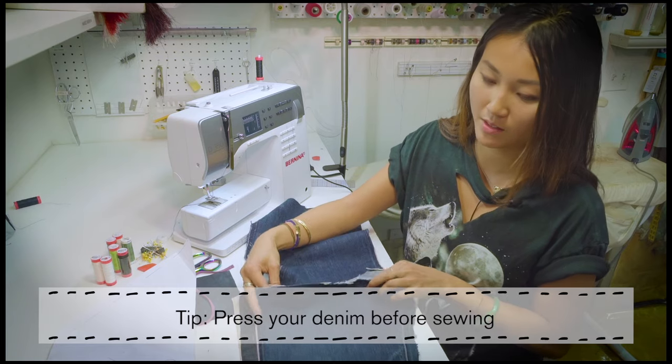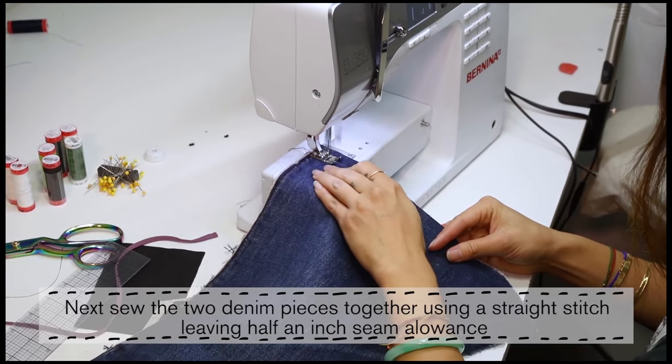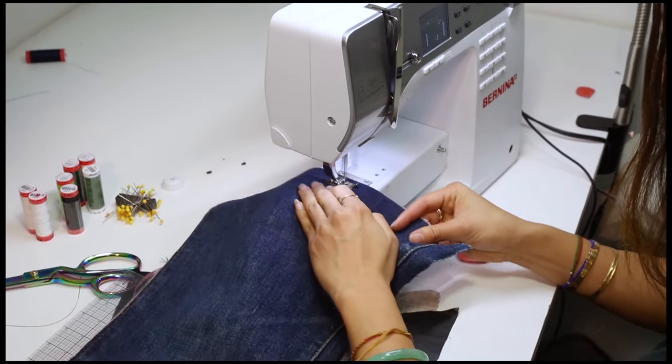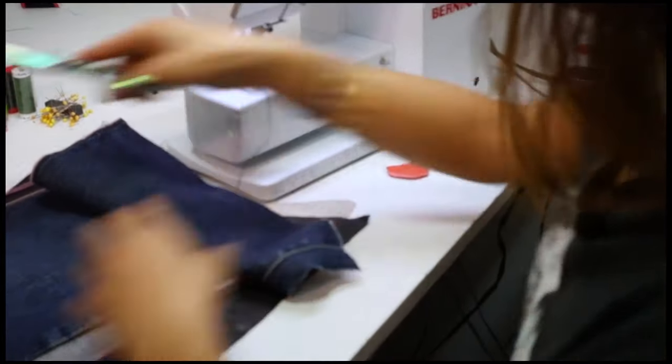I've seam ripped the leg out and pressed them. I'm just going to sew them together using a straight stitch, leaving half an inch seam allowance. Try to pick your largest denim scraps so that your clutch will come out less collaged or patchy — but hey, that could be a cool look too.